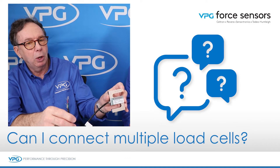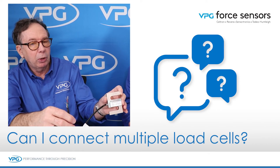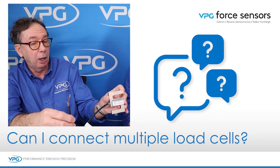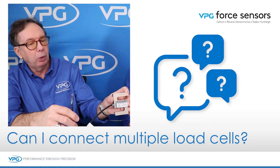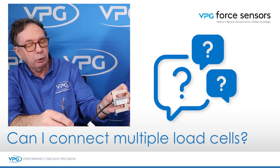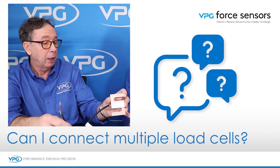That single load cell cable will go to your instrumentation, and as far as the instrumentation knows, it thinks there's only one load cell, which is what the summing box does. You have multiple load cells go into a summing box, a single load cell cable that goes to your instrumentation, and that allows you to use multiple load cells when you're tying millivolt per volt together.